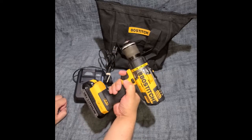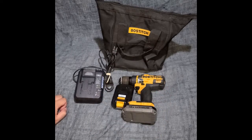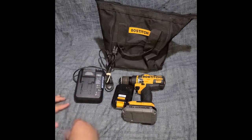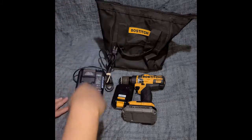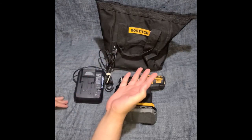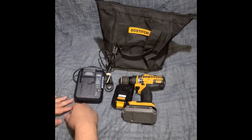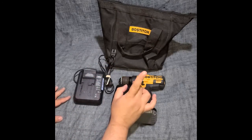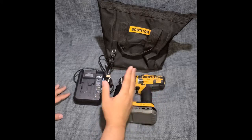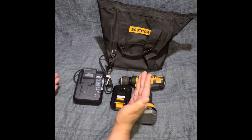If you guys are looking for tools, I think they look great. If you're looking to buy a drill and you see Bostitch but you're not sure about the brand — it falls under a big family. I believe Stanley owns it, along with Black & Decker and DeWalt.